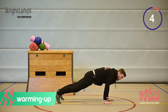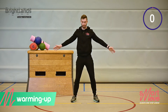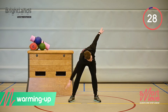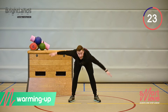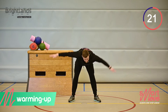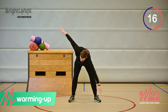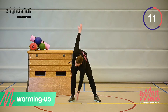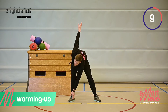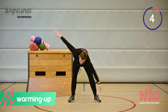The next one will be the windmill. We're going to bend over and touch our feet. We're going to rotate from the spine. Just tap your feet with your hands and try to get a stretch in the back of your legs as well. Keep your knees stretched.